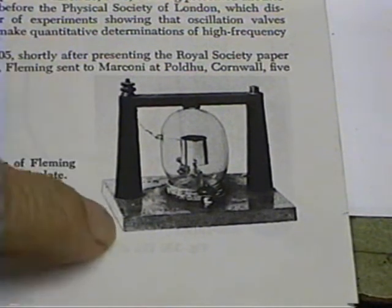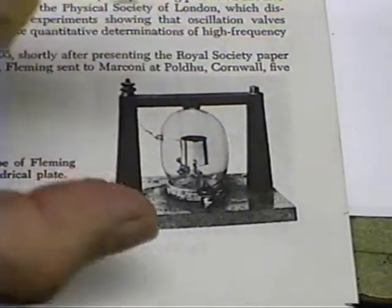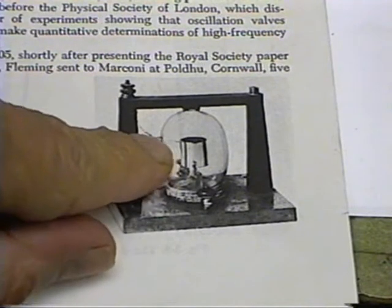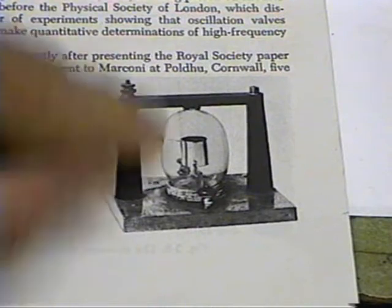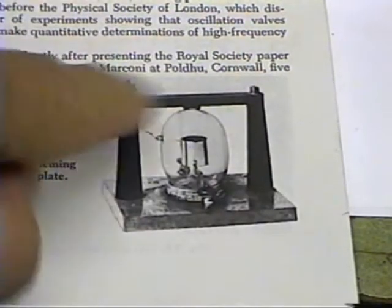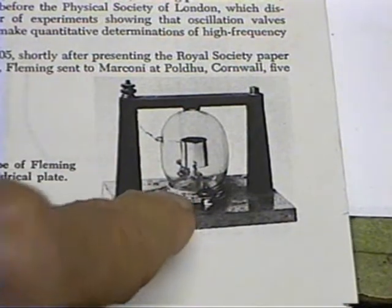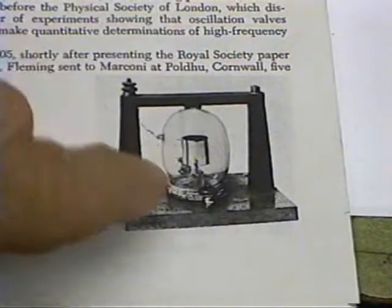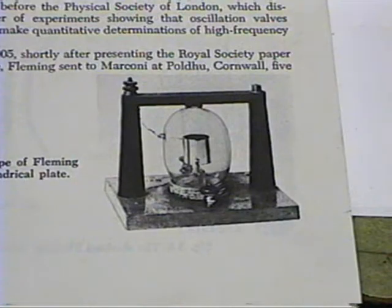The tube is kind of egg-shaped — it's not spherical, it's kind of egg-shaped. The plate lead comes out through the side of the envelope, which adds a little bit of a challenge, glassblowing-wise. The filament leads come out the bottom, and it's mounted in a nice little wooden frame. So the first thing we'll do is make the glass, and once we get that done we'll go ahead and make up the frame. In the end we're going to have one of these Fleming valves just like it looks in the book.